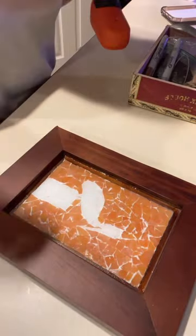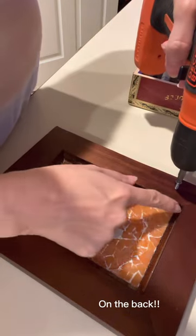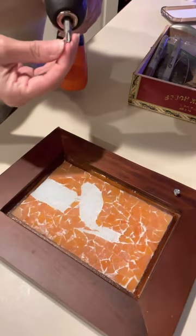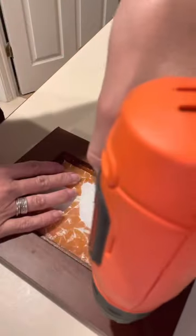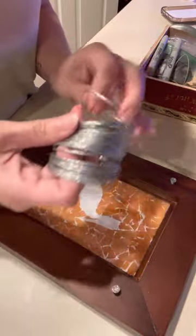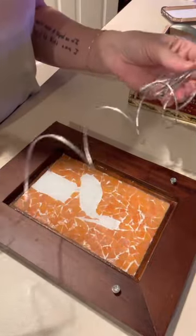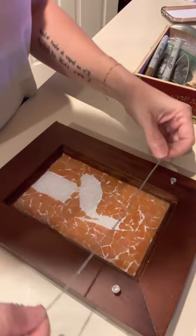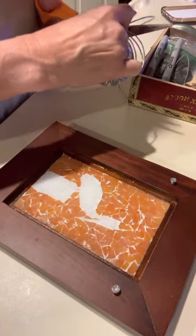You'll probably want to measure it, but I just kind of eyeball it. I'm going to put my screw right up here, just a little bit below the frame, and get that in. Then I'll do the same thing on the other side at about the same height. Then I'll get my wire, find the end, and cut a piece about this long — super technical with my measurements, right?